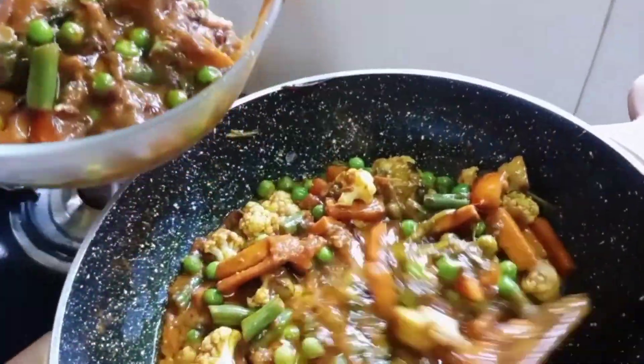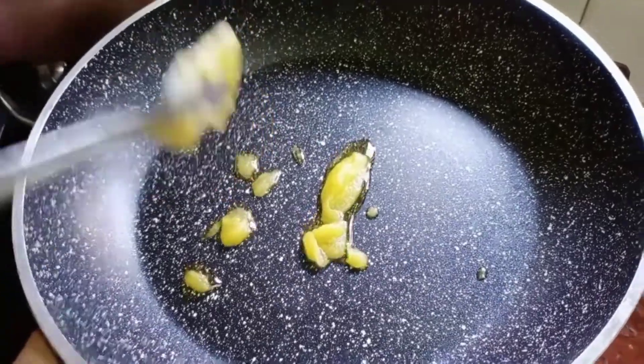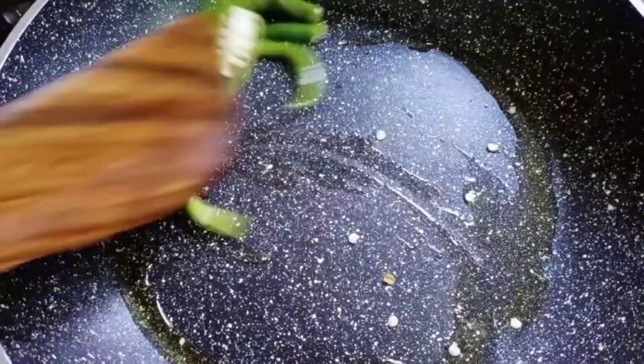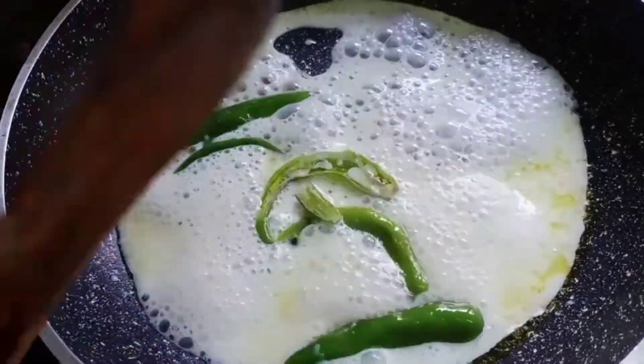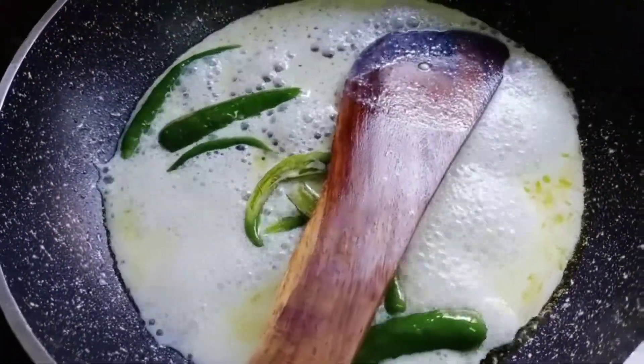Add ghee to a pan, then green chillies and milk. If you have saffron, you can add that to it.